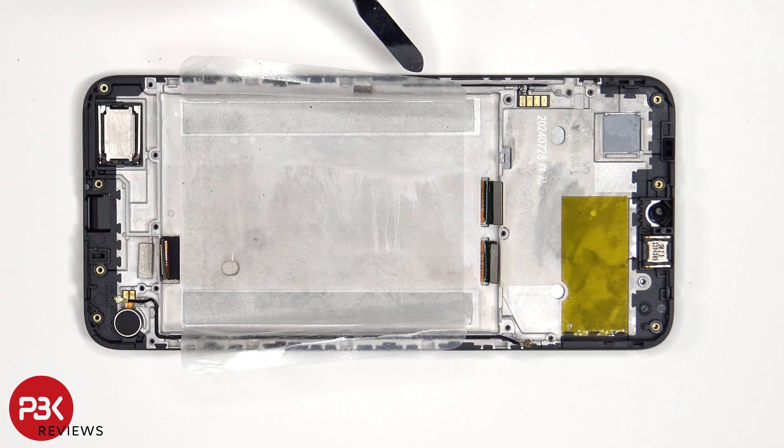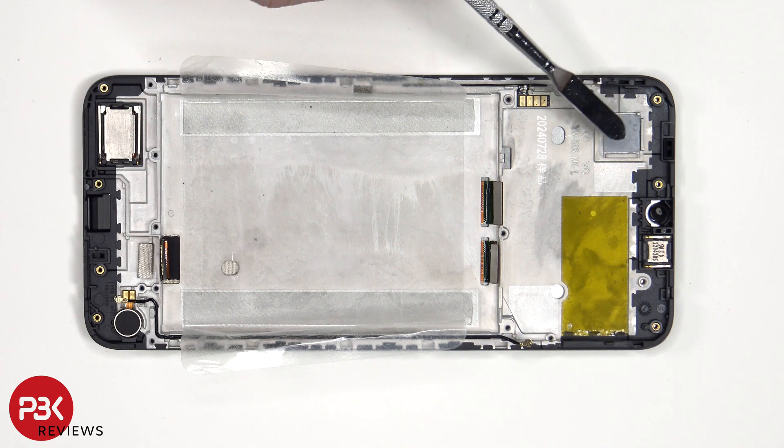The flex cable for the volume keys and power buttons is located on this side, and that can be replaced by peeling it off the frame. There's also a thermal pad which sits underneath the main camera, and the earpiece speaker is located on top, which is also held down with some adhesive.